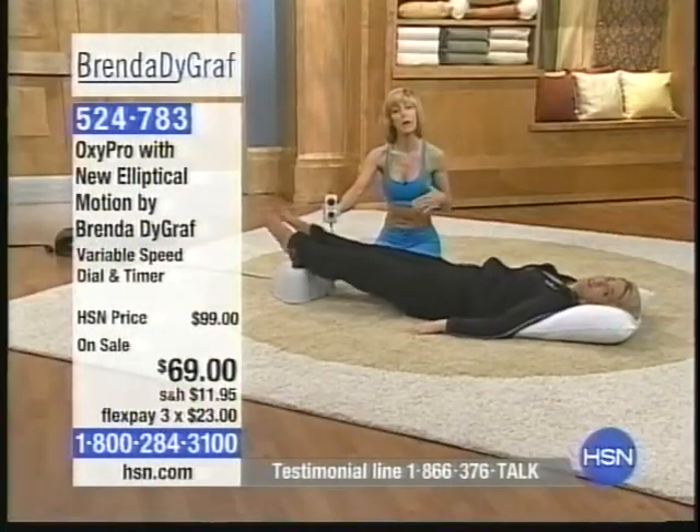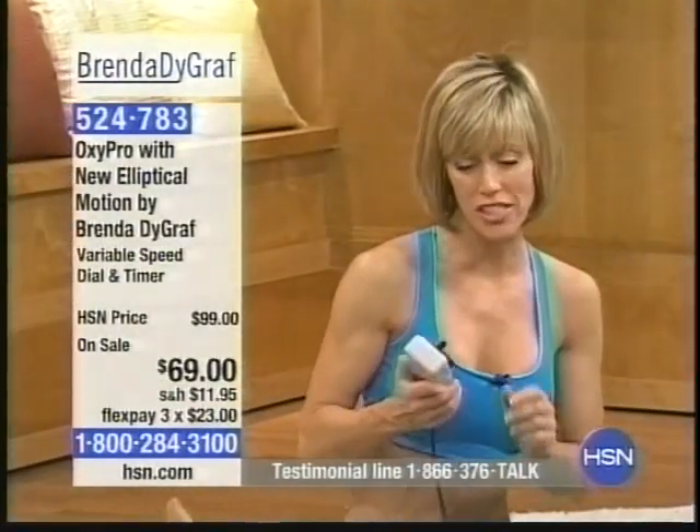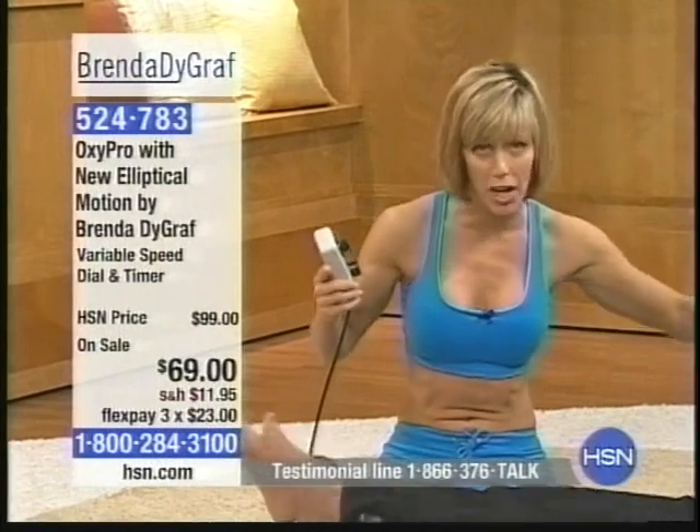Always listen to your body, and you may want to consult with your physician prior to using this or any type of exercise device. But I want to show you something while Kathy's laying on this and experiencing the increase of blood flow — the more she relaxes, the more her entire body starts to move. I want you to understand something — this is the new, improved elliptical motion.